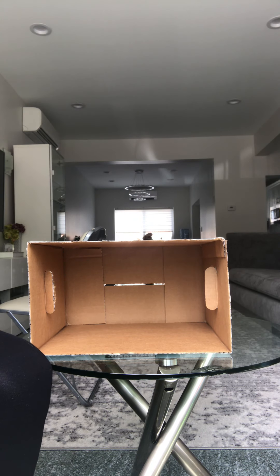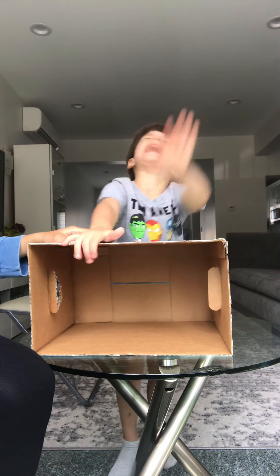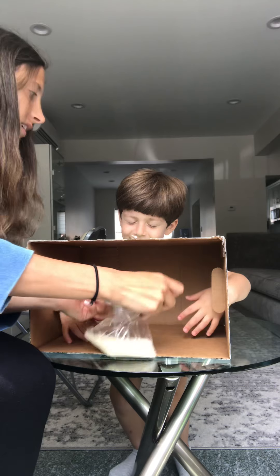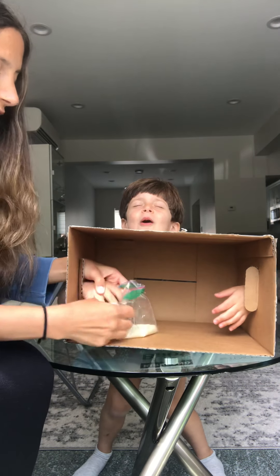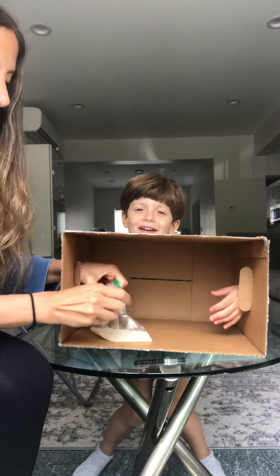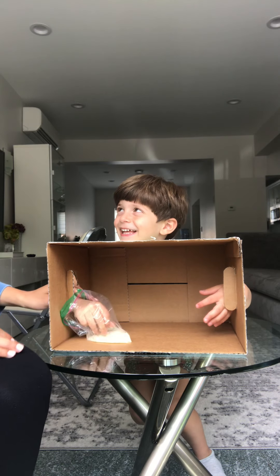Last thing. Come here. Listen, close your eyes. Stick your hands inside. This is a Ziploc bag — I'm putting your hands inside the Ziploc bag. You're going to touch it and tell me what it is. Rice.